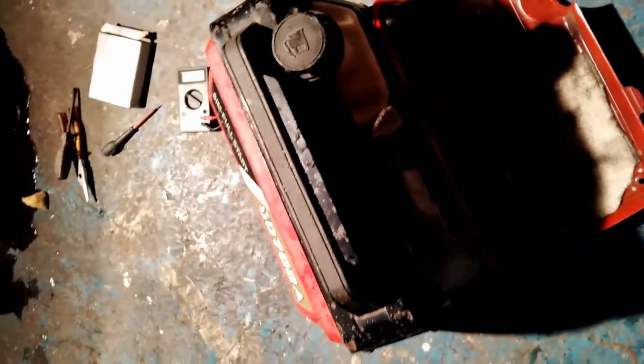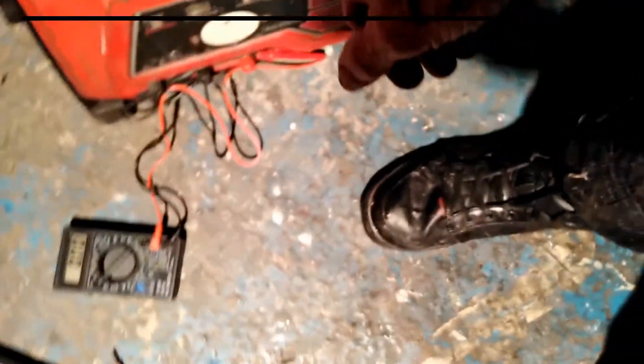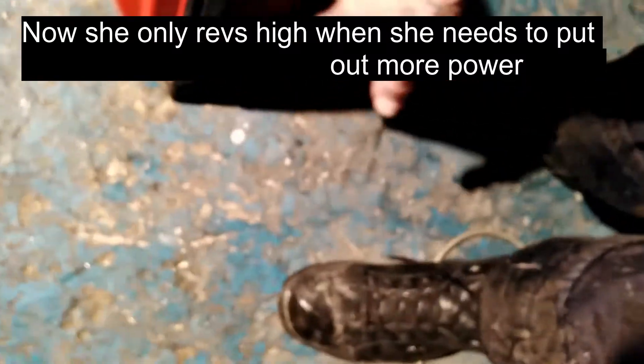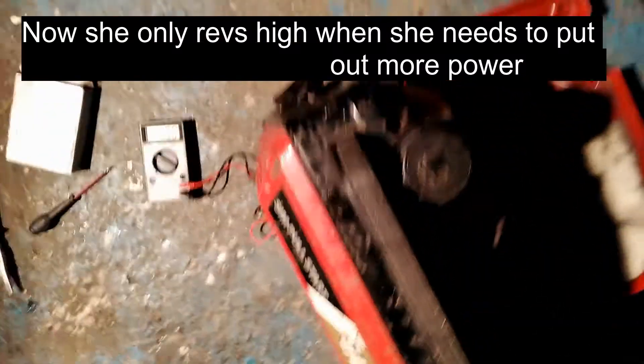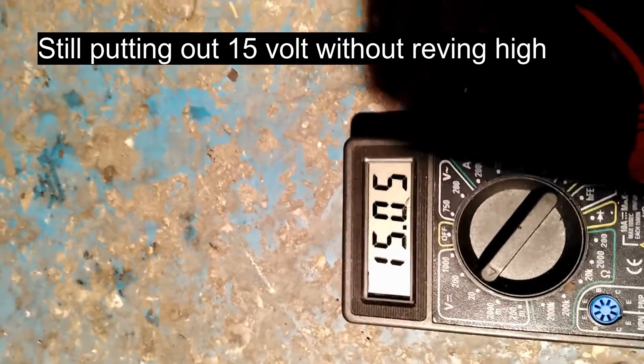I played with the settings on the back and she's now ticking over slower and she's a lot quieter. I tried the light - the light still kicks in and runs, as I'll show in a minute. She's starting just as good even on slow tick-over. There you go - she's locked in and still putting out about 15.12 volts at this point.